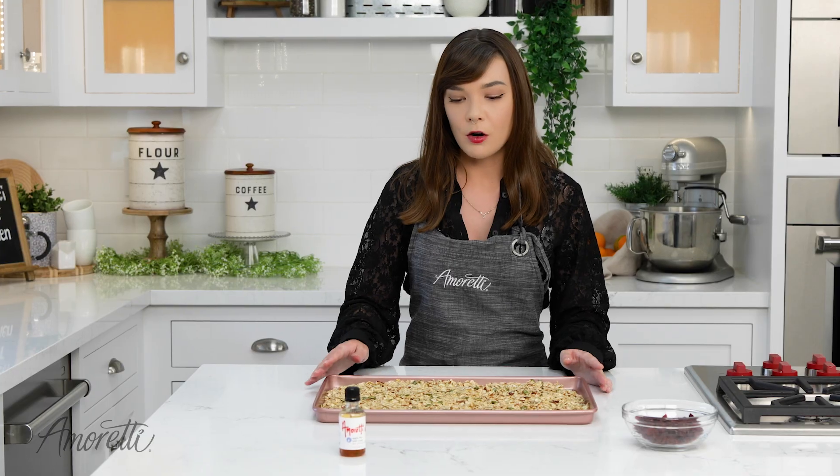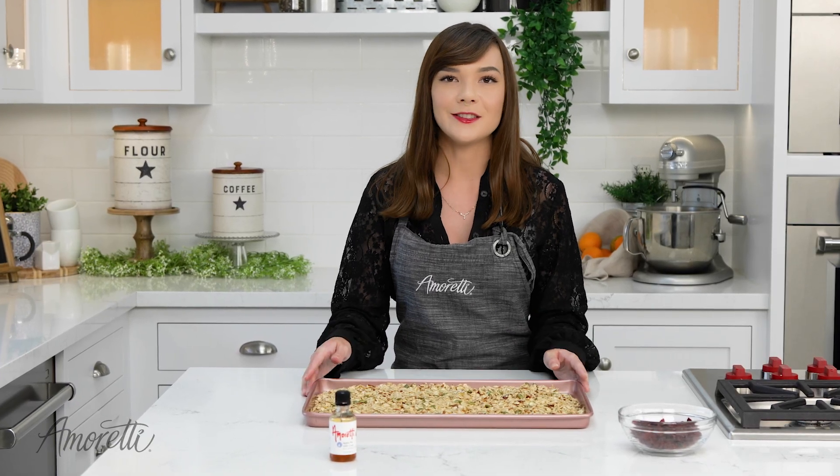The key to making sure that it doesn't burn is to stir it throughout the baking process. So we're going to put this in the oven for 20 minutes and then come back and stir it.